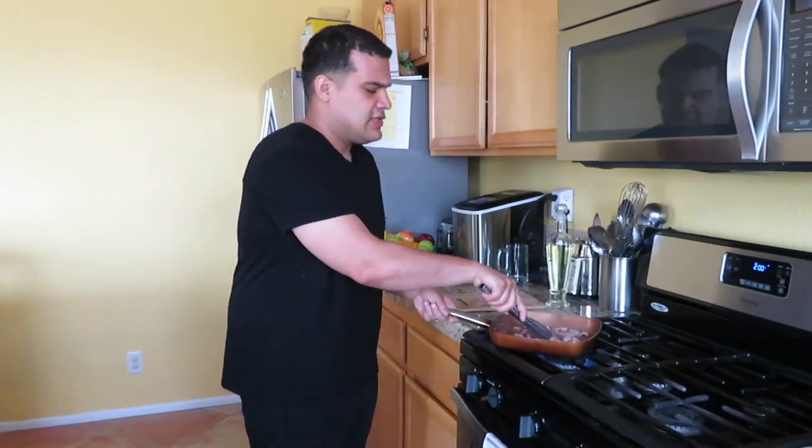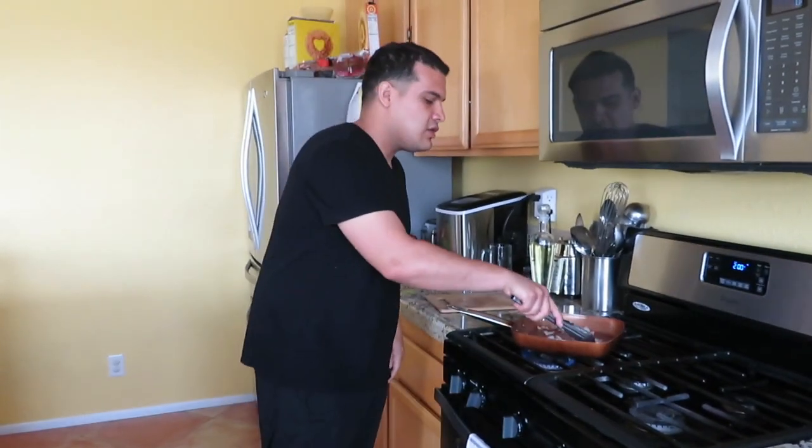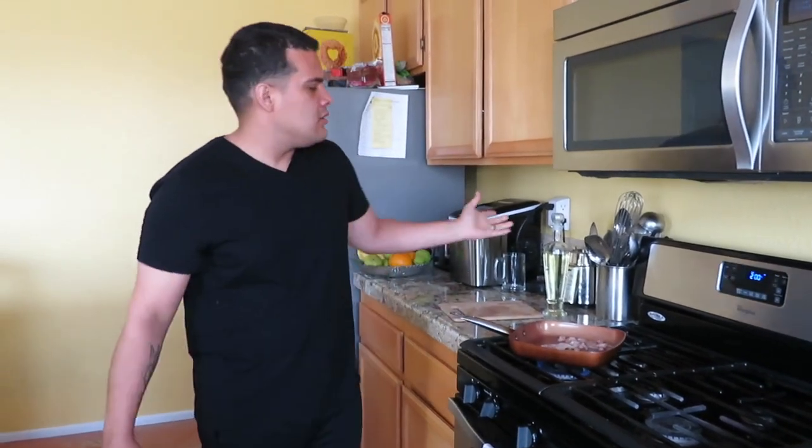Cooking can get a little messy at times, but with practice you get more organized and clean. When you're organized you're gonna be less messy and less sloppy — it's like anything in life. The bacon is rendering nicely. There are also different kinds of oils you can use — I'll be making a video on that later. It's important to use specific types of oil; for me, I prefer grapeseed oil over olive oil for cooking at high heat.